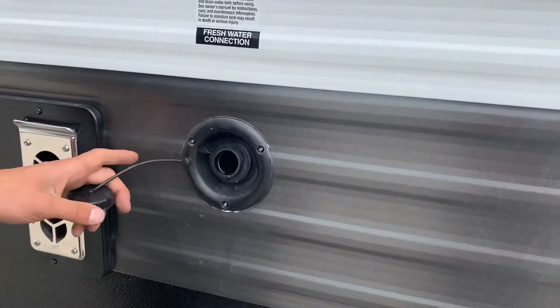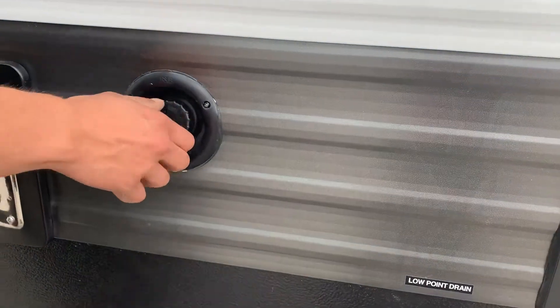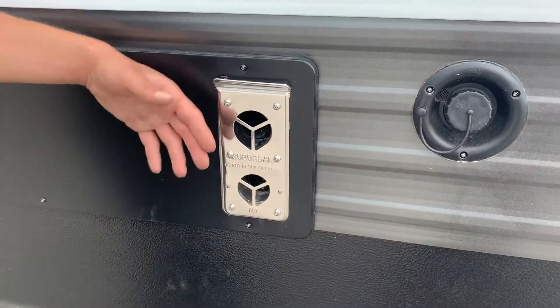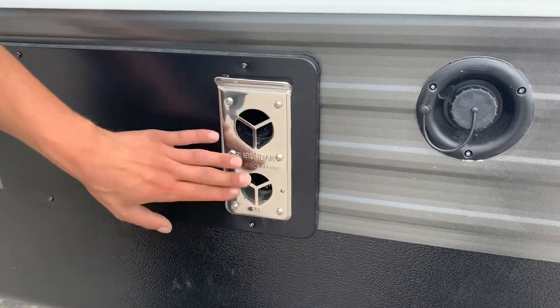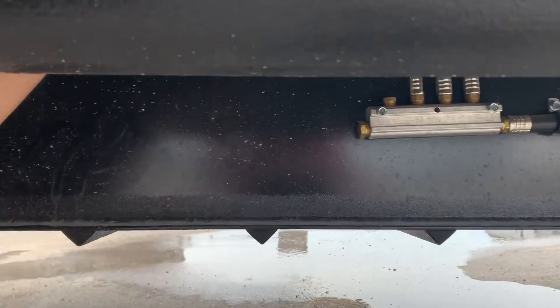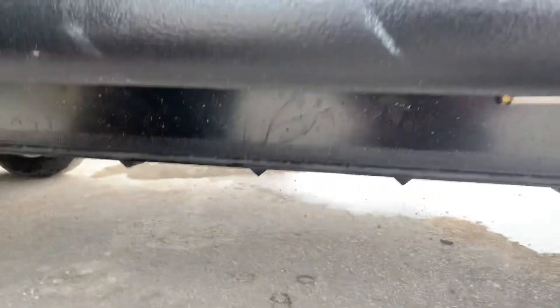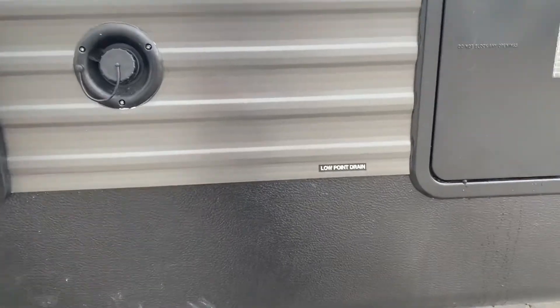On the left here is your fresh water tank fill. You take a water hose, stick it in there and it fills up your fresh water tank. Right beside it is your furnace — if you're ever running your furnace, just make sure nothing has drooped over this vent as it does get hot. Right down here, if you reach up a little bit, there are two low point drains — one's blue, one's red. Red is hot. If you're looking to drain the water from the trailer, just open up those valves.